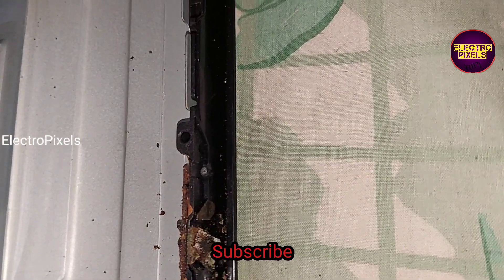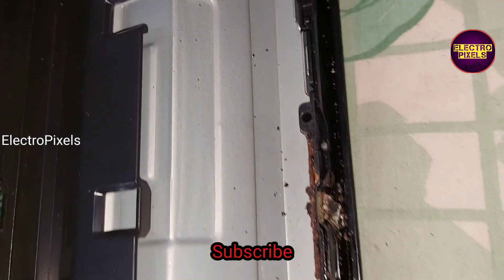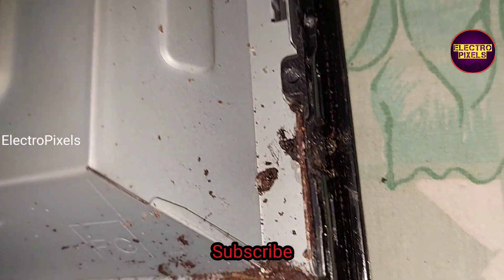Because of not using this TV for a long time, you can see there is corrosion in the metal cabin of this TV. So we need to clean it before installing the panel. This corrosion is in the metal body of this TV.